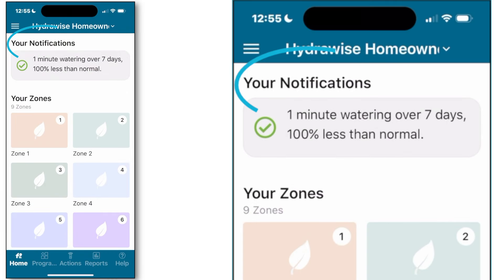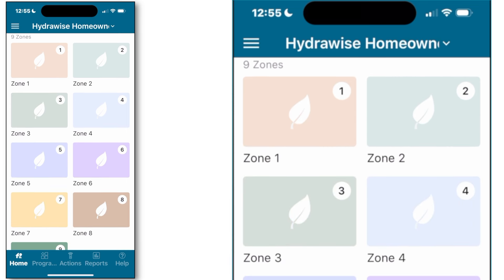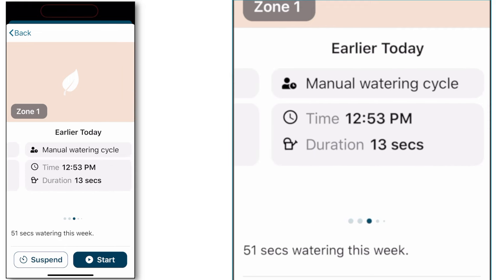Starting at the top of your home screen, your notifications keep you informed of critical updates affecting your system's performance. The bottom navigation bar along with the main menu located in the upper left-hand corner allow for ease of navigation within Hydrawise. Moving our attention to the zone icons, each zone represents an area of your property being watered by the same valve. By simply tapping on any zone, you are able to see a summary of the zone's performance, including a history of previous cycles, a summary for the current week, along with upcoming cycles of irrigation for that zone.